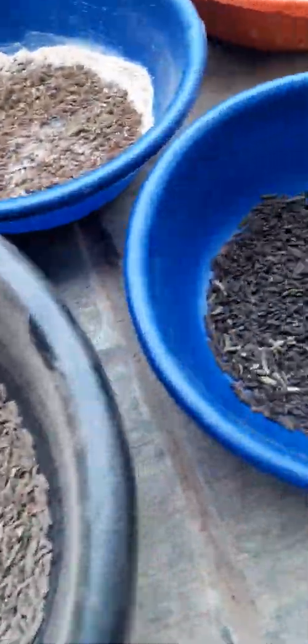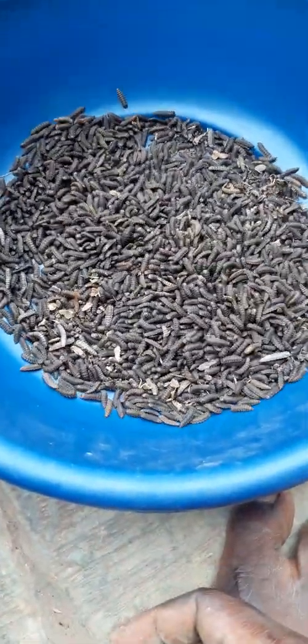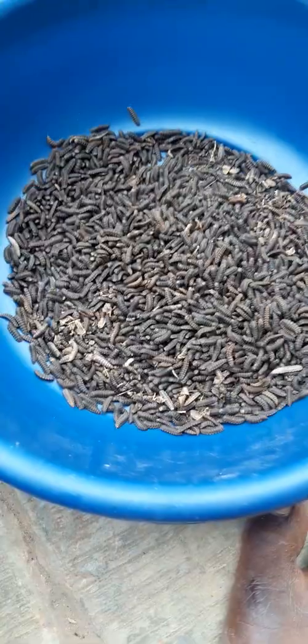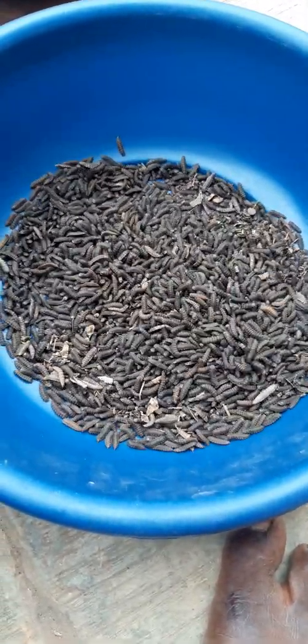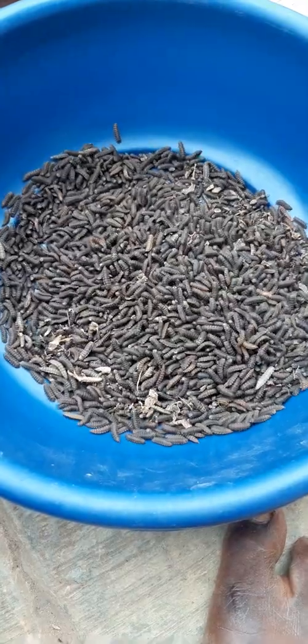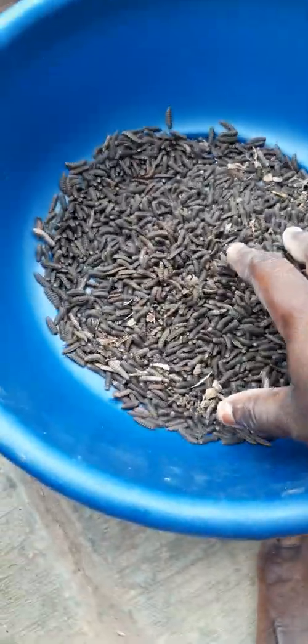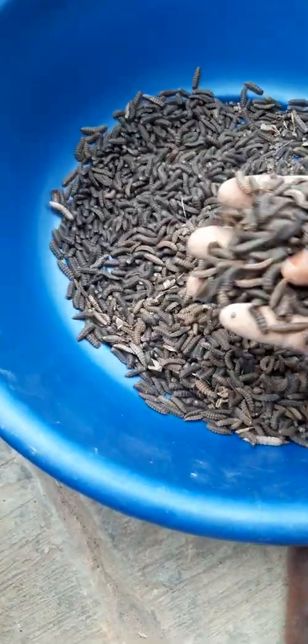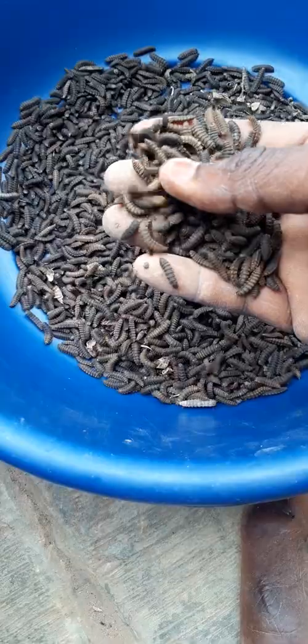But if you leave them like this, it will take them longer time to turn to pre-pupa. They might have wasted their energy in this form, so when they turn to fly they will not be active, or they might be dying.